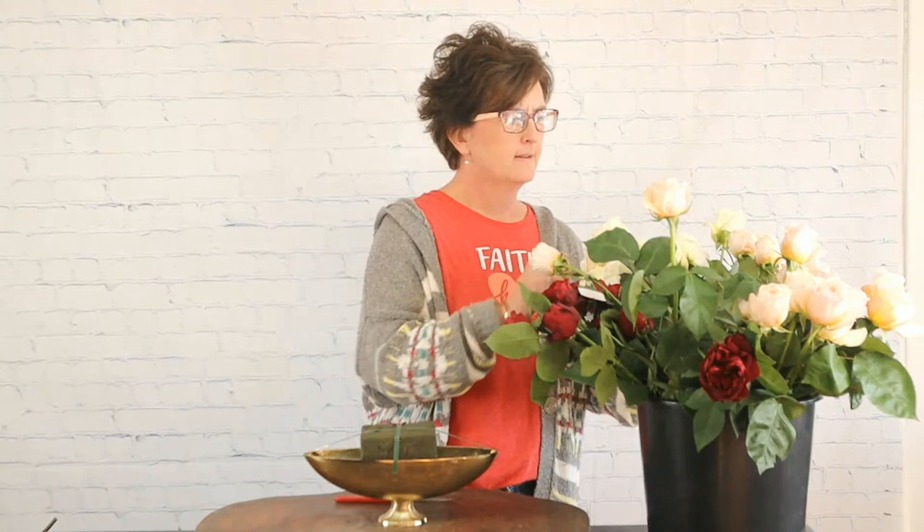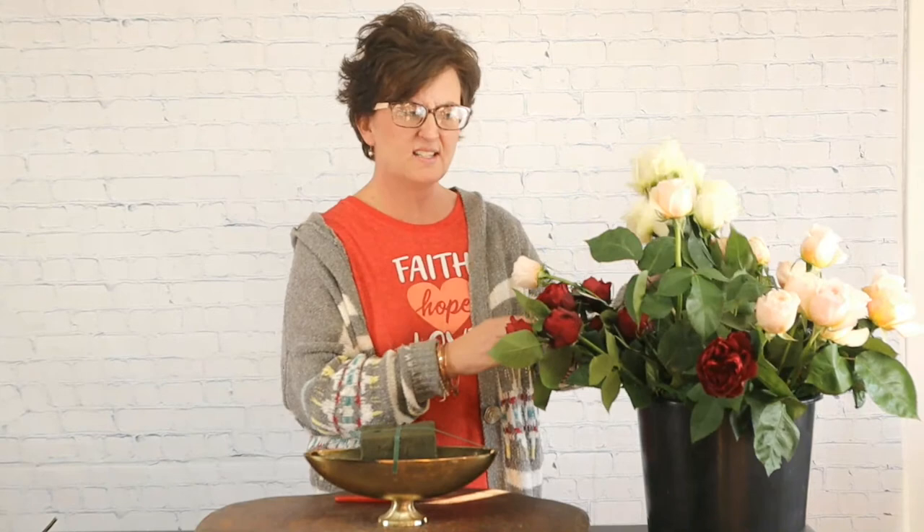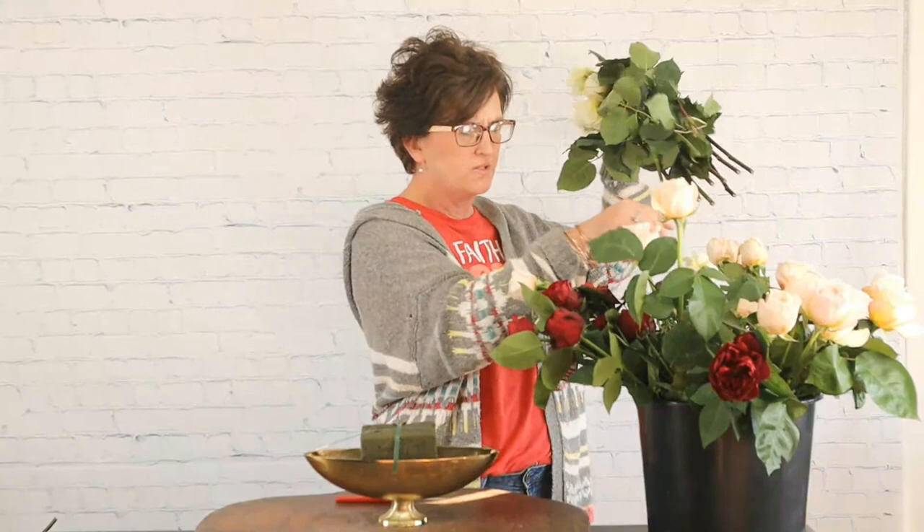Victoria, have we got anybody talking to us? On YouTube, Chris asks if the arrangement is for an order. It is not, Chris. This is actually — we had the opportunity to use these beautiful David Alston garden roses. So I thought we would just use these in a beautiful design. No sir, this is not for an order. It's actually just because we want to use their beautiful roses.